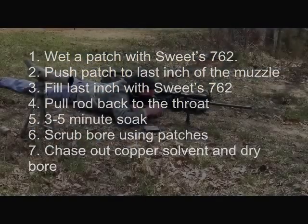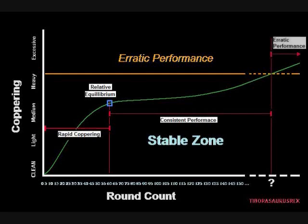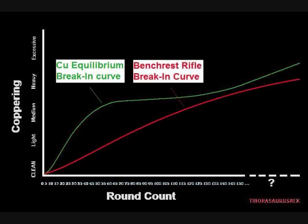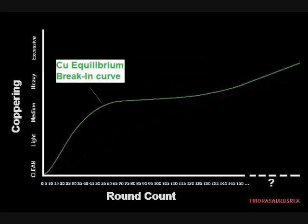Follow with a clean dry patch until completely dry. You'll know the copper is out when the patches stop coming out green — once they're coming out relatively clean, you're back down to zero copper. Be aware that you'll now have to completely re-establish your copper equilibrium from ground zero. If you did the bench rest shooters' aggressive barrel break-in procedure, you'll have a harder time finding equilibrium because copper will keep slowly building up. If you used a standard break-in or none at all, you're in the other category.